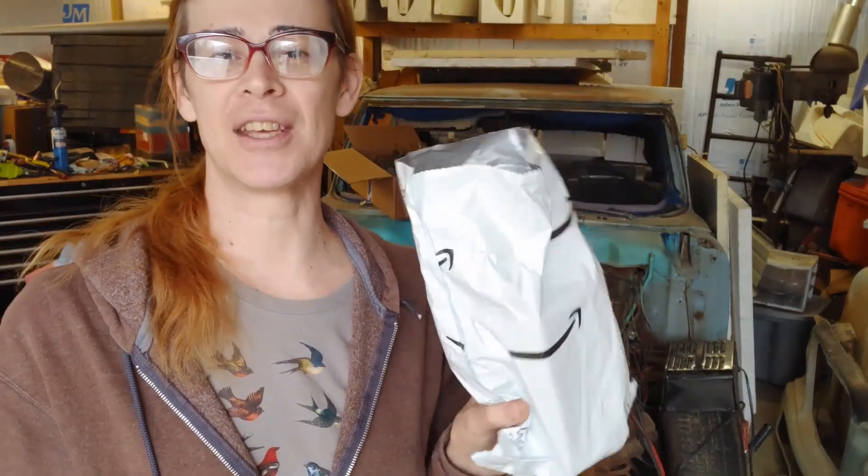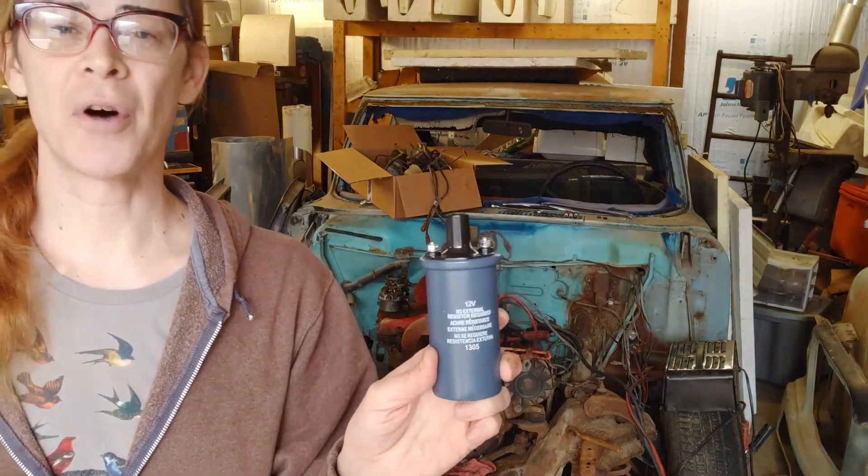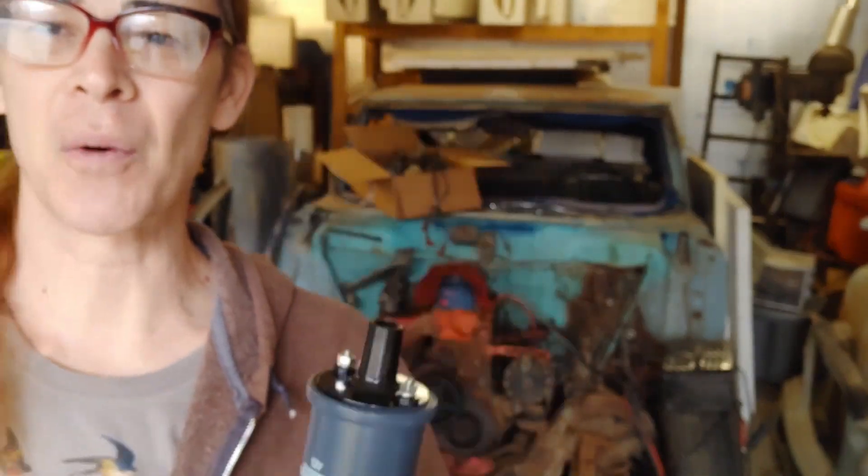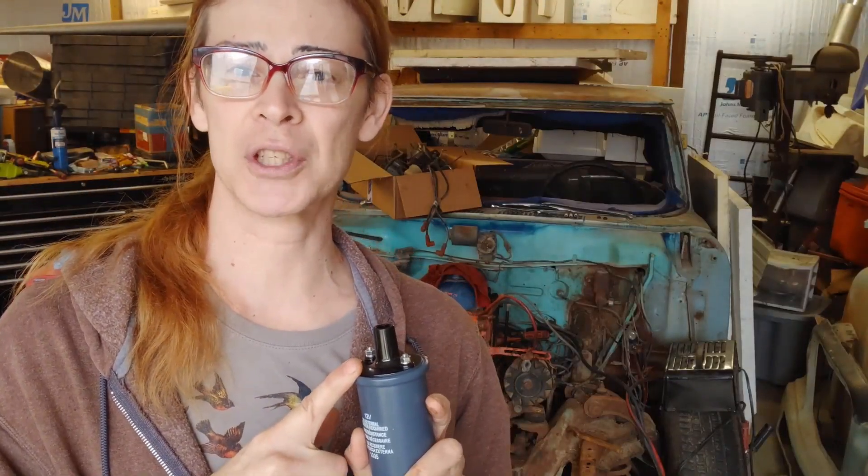For 15 bucks we went to the online bookstore and ordered a standard, no-frills 12-volt coil — no external resistor required — which is great because we're going to wire this hot straight to a 12-volt source. Hopefully that'll give us a bolt of lightning that we need to get this girl running.